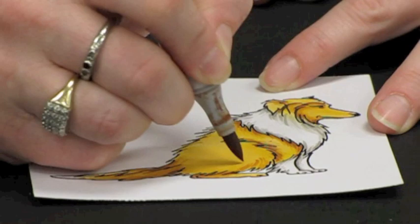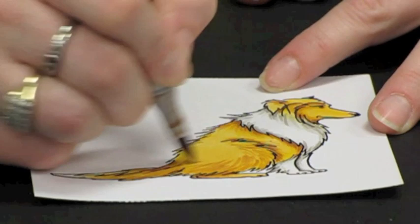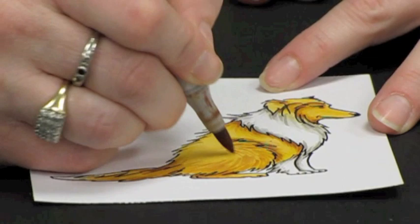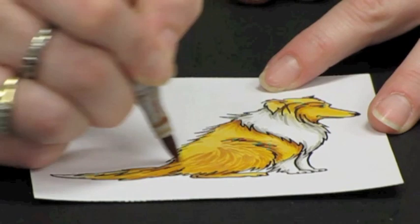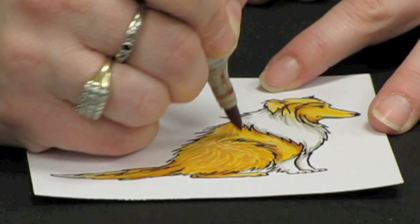What I'm doing is I'm bringing this flicking farther into the drawing, again going with the growth of the hair. You're going to go curved around the hip and around the leg. This is going to add that illusion of depth and dimension to the dog and the texture, so you really get the illusion that this is a furry animal.